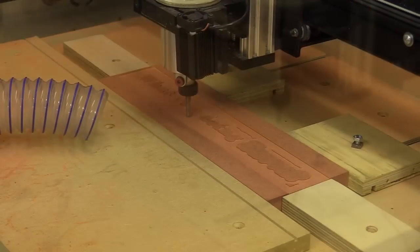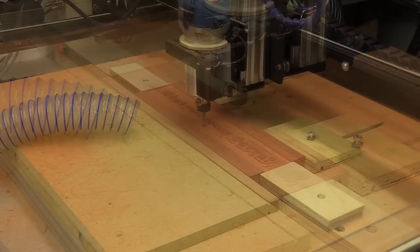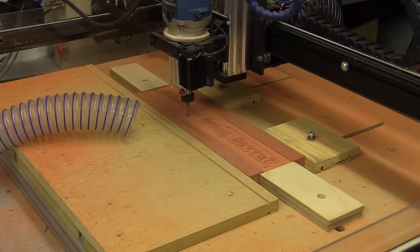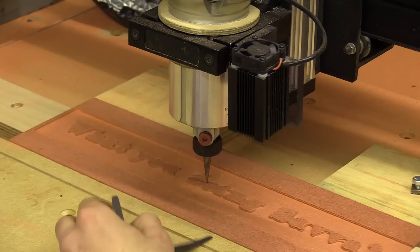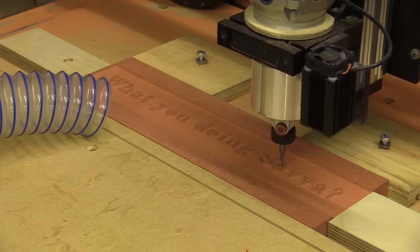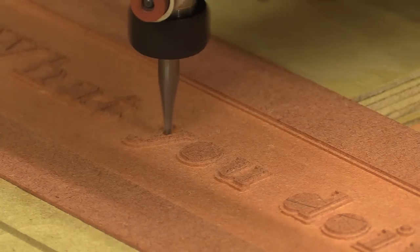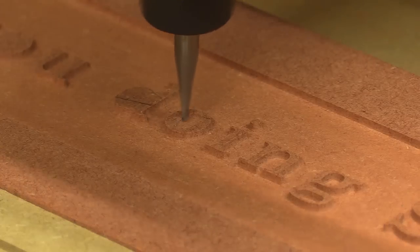The last bit was a flat bottom engraver with a 15 degree bevel. Because of the flat bottom or tip, the tool wouldn't be able to reach the crevices of smaller lettering and engravings, so I decided to cut some block lettering instead. I used a roughing toolpath with a quarter inch bit to make the job quicker, cutting from the outside of the vectors and finishing with the flat bottom engraver. This was by far the most interesting effect when producing lettering.